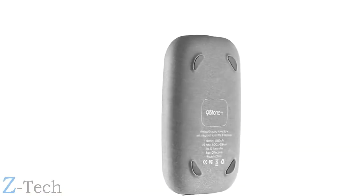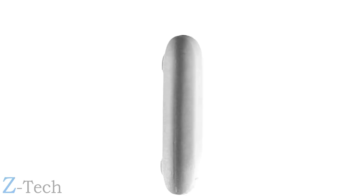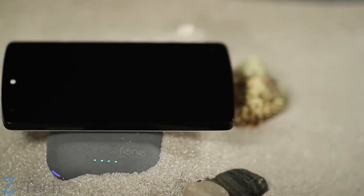Meet Qi Stone Plus. Its gorgeous, nature-inspired design brings form and function together. It's the first power bank which operates independently of wires, freeing you from a mass of cables and leaving you with functional simplicity.